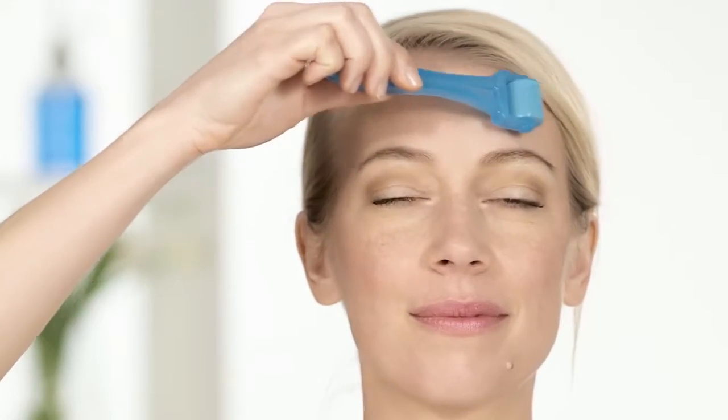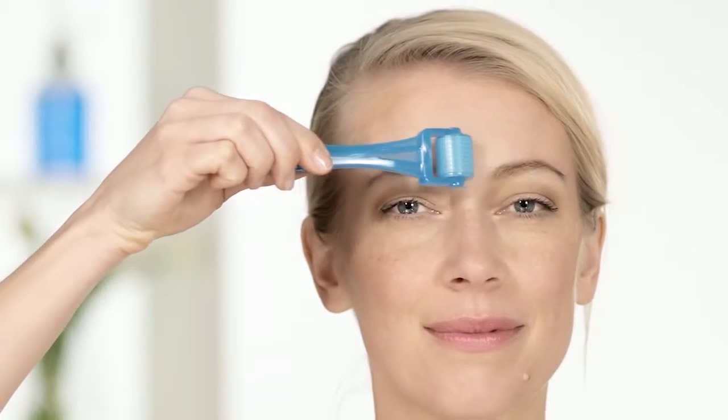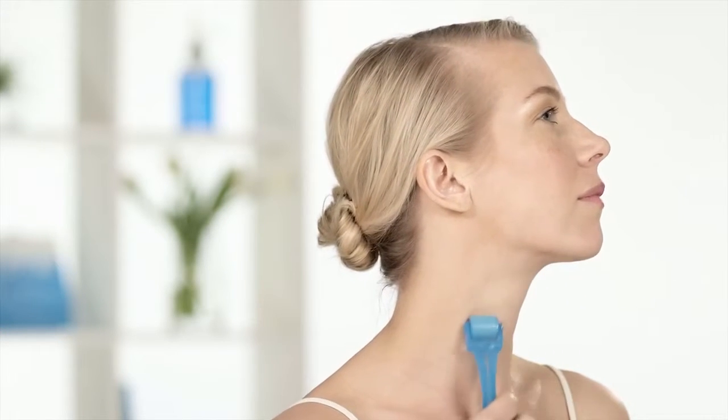The forehead area may feel a little prickly because there's less cushion. You can always try easing up on the pressure or rolling less frequently at first. The neck is a great place to roll, but be aware that that skin can be more sensitive, so roll less often until it's tolerated.